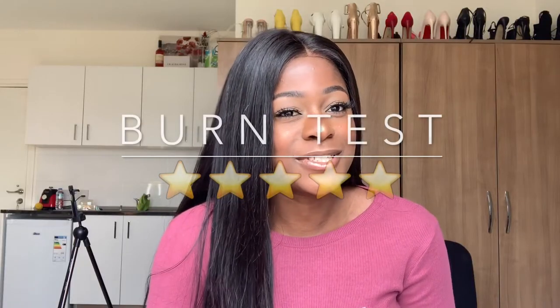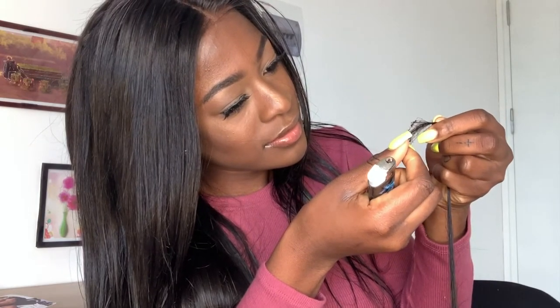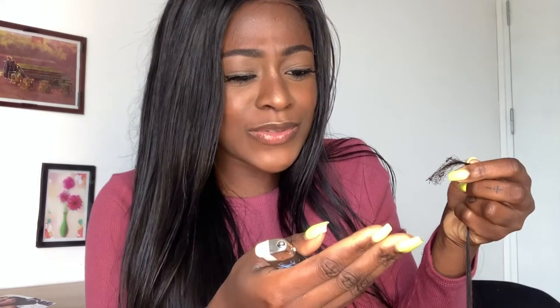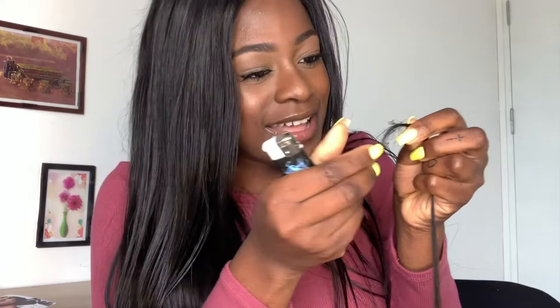So I tried to experiment with this hair and I did like a burning test. I tried to burn the hair, and this hair is human hair — it turns ashy. If the hair turns ashy then it's original human hair, but if it turns like plastic then it's synthetic. I burned the hair and it turned ashy. It smells really bad and it's ashy — it doesn't have any plastic material, it turned into ash.